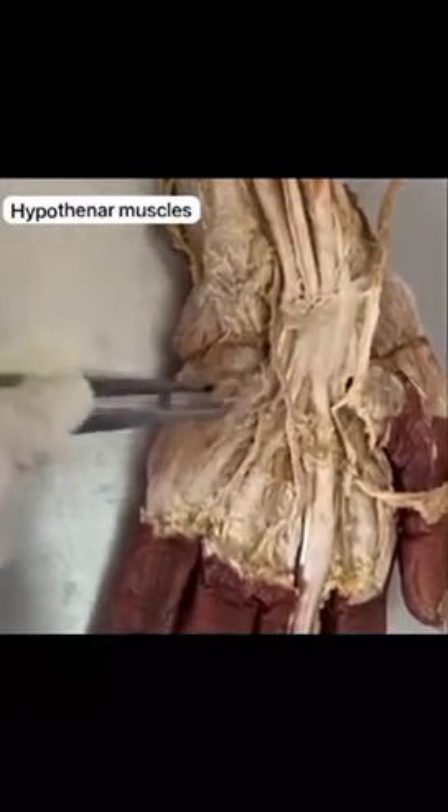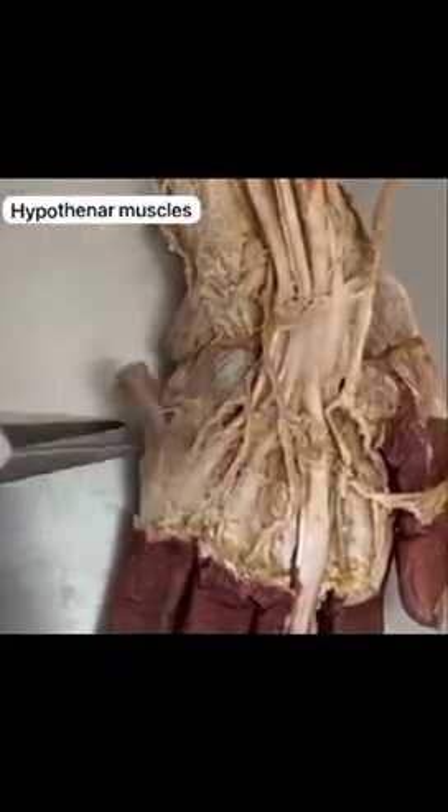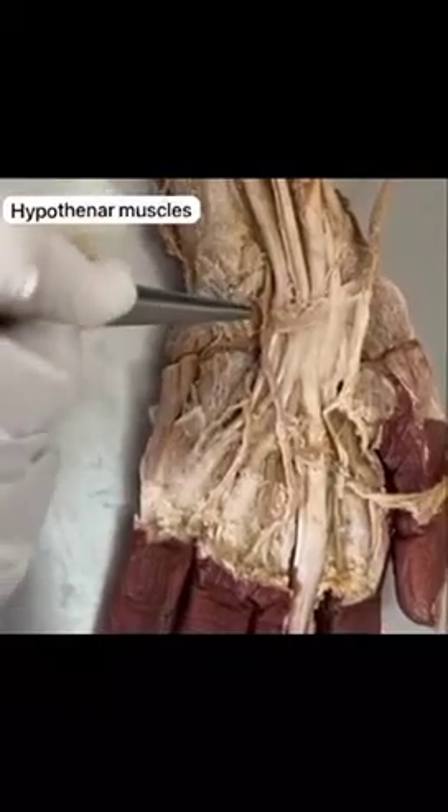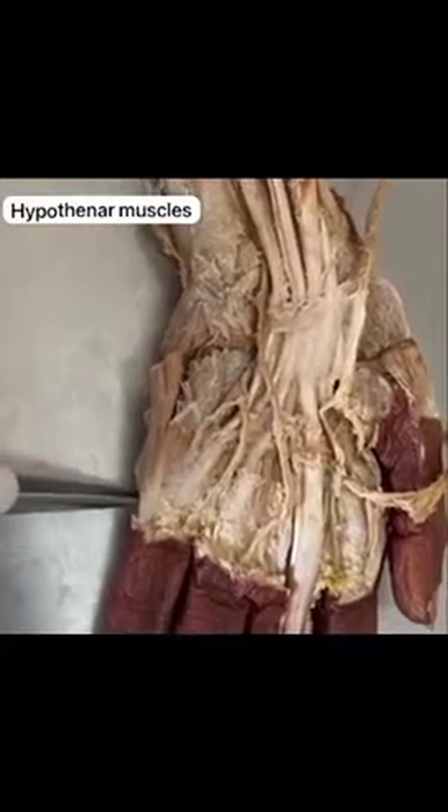The third layer consists of the opponens digiti minimi. It originates from the flexor retinaculum and the hamate bone, and is inserted on the medial border of the fifth metacarpal bone.